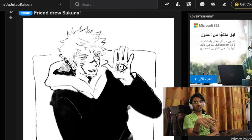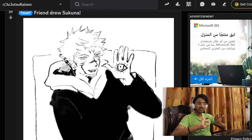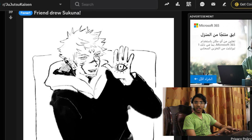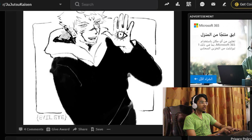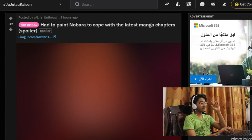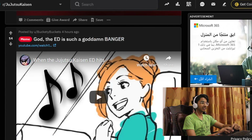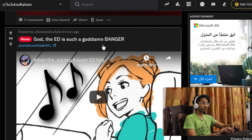I'll give it a 5. No, because — no offense — it doesn't look that good, that's what I'm trying to say. I don't know why it looks bad. 'Had to paint Nobara to cope with the latest manga chapters.' Oh, that's a spoiler! The ED is such a goddamn banger. When Jujutsu Kaisen hits, it hits.